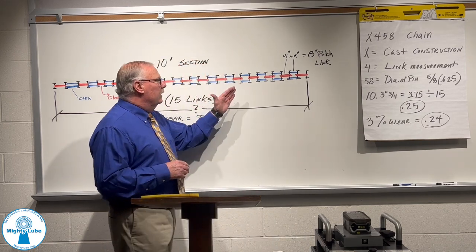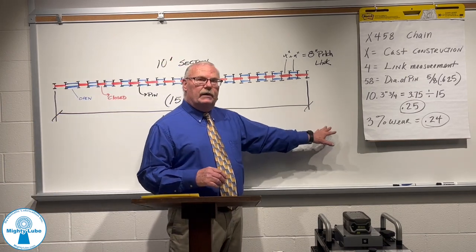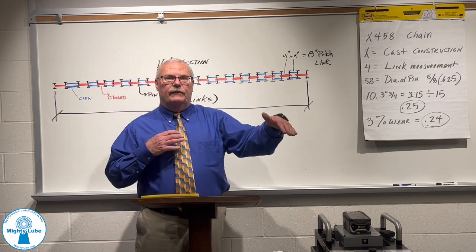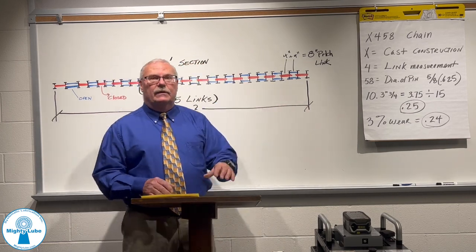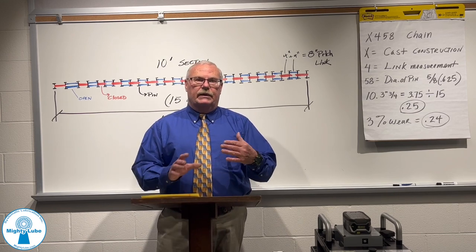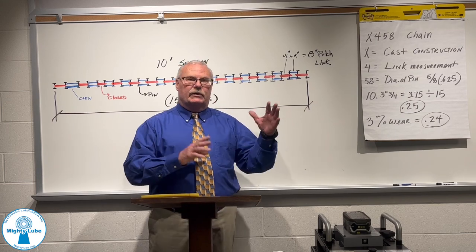A drawback to just doing a manual measurement is if this chain is 1,300 feet long and you only randomly picked a 10-foot or 20-foot section — that chain actually has 1,950 lengths — so you don't get a very good overall condition of what the chain's percentage of elongation of wear is.